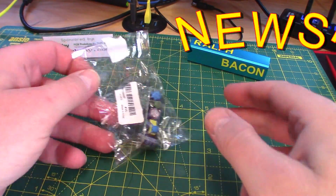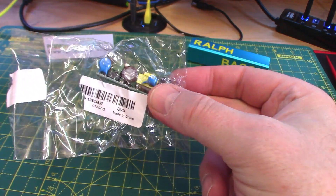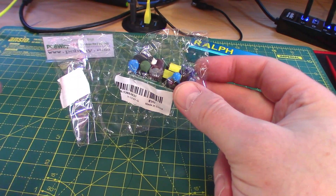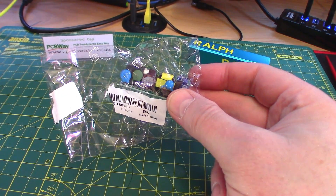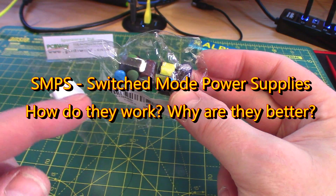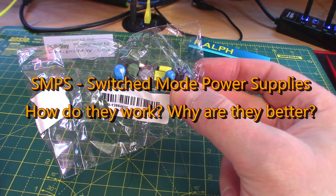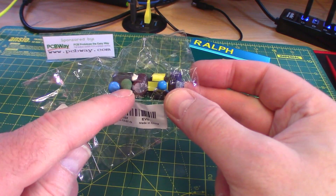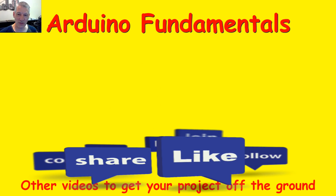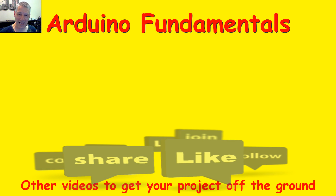Newsflash: guess what the postman delivered today. This is the small compact version — the half-amp one I was going to test. It's arrived too late for the video and editing. What I'm going to do is experiment with this one and the other one more to see if we can pick up some ripple on the output. I think we'll talk about switch mode power supplies in general in a future video because it's a fascinating subject, and the more we understand about it in our Arduino world, the more likely we'll be able to use these devices to our advantage. We'll look at this one and see if it delivers the half amp, and look at ripple and noise on both devices. I hope you're finding these videos useful and interesting — thanks for watching.